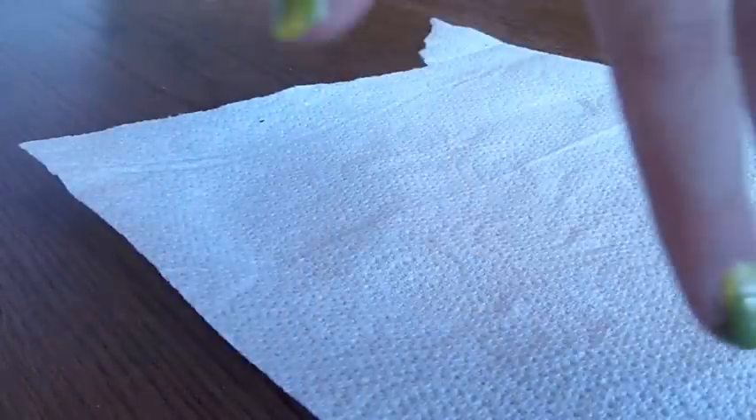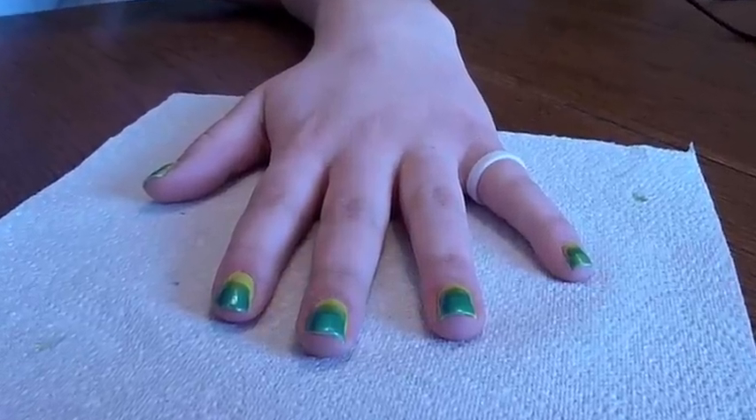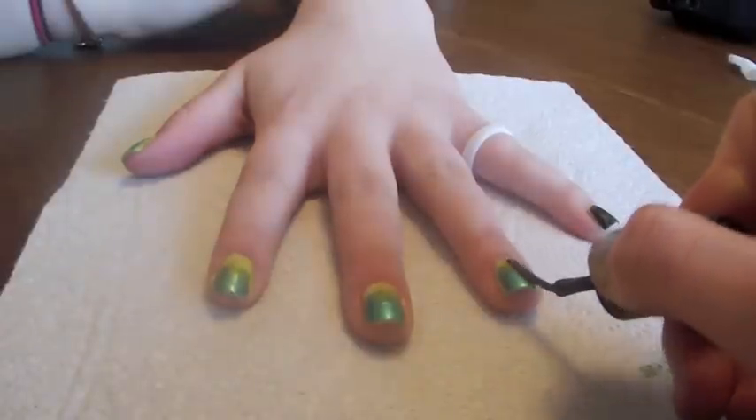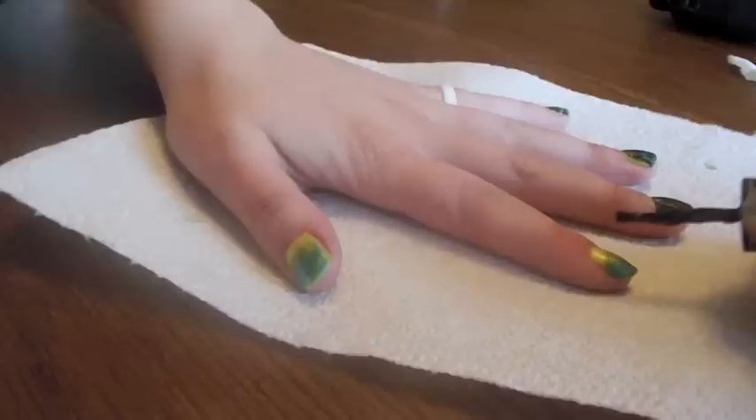Your nails should look something like this. Paint the tips blue, assuring that all the colors have equal proportions. Lastly, paint a thin coat using your crackle nail polish. Be sure not to let it overlap or it won't work properly.